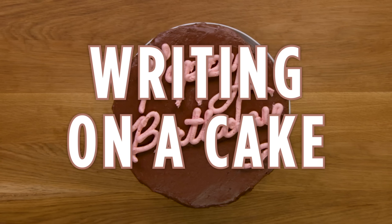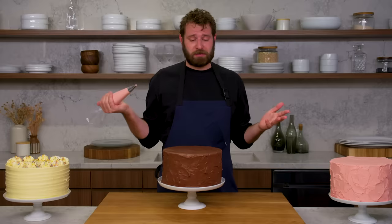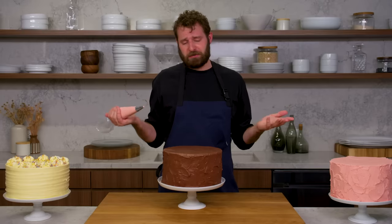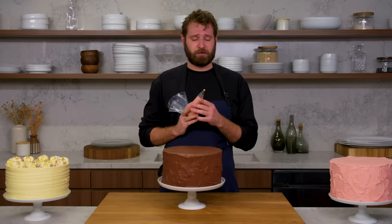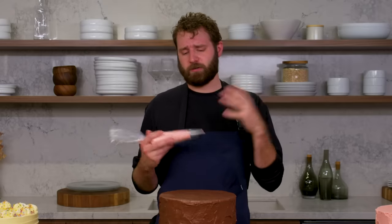This is writing on a cake. We can't talk about decorating a cake without talking about writing on a cake. It can be pretty tricky, but it doesn't have to be. You can do block letters or script. Today I'm using a slightly wider tip to make it more bold and graphic, but you can use anywhere from a tiny pin dot to something on the larger side.